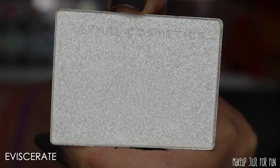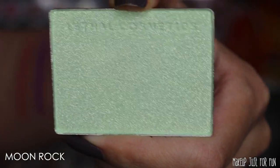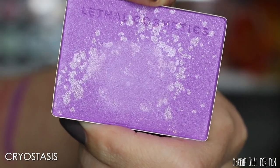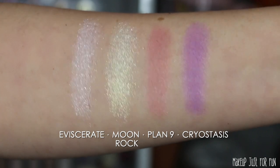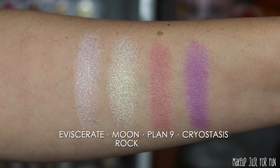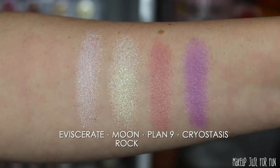First let's talk about some of the other products in this collection. We have four different cheek products. The first two shades — Eviscerate and Moon Rock — are called highlighters, and then Plan Nine and Cryostasis are labeled as face powders. These have different finishes and different price points: the highlighters are priced at $20 US a piece, and the face powders are $15.50 a piece. The highlighters are very shimmery, while the face powders have more of a satiny finish — not quite matte, but definitely not sparkly.